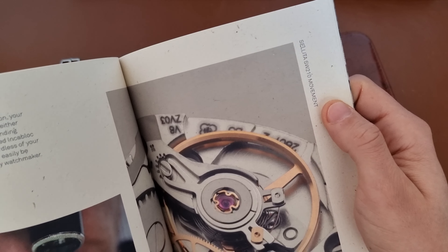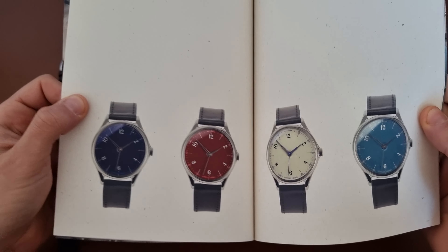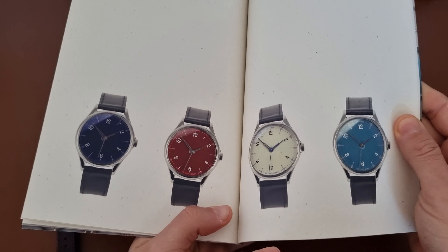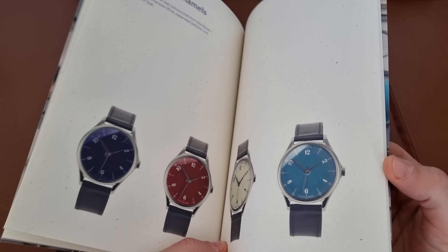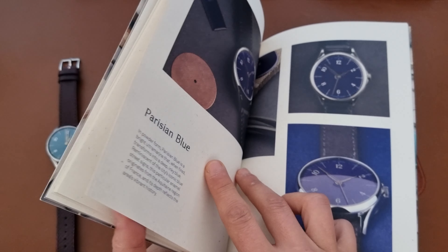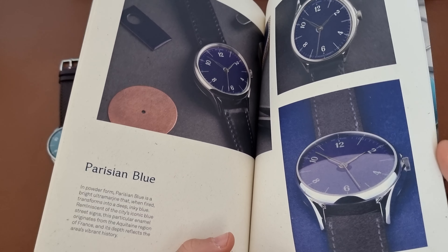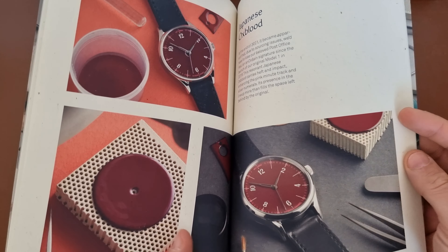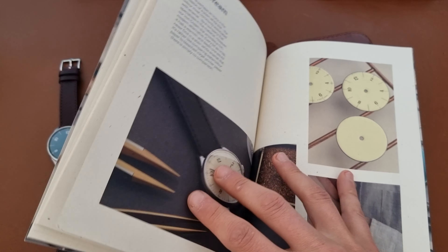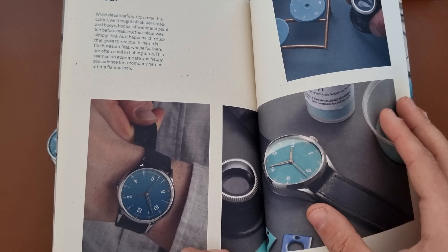This one comes with the ETA SW 210 mechanical hand-wind movement. The color choices available are: the Parisian blue, the oxblood red, the white, and the one I have — the teal — which looks even better and more real than in pictures. There's also the Japanese oxblood red and the iron cream.